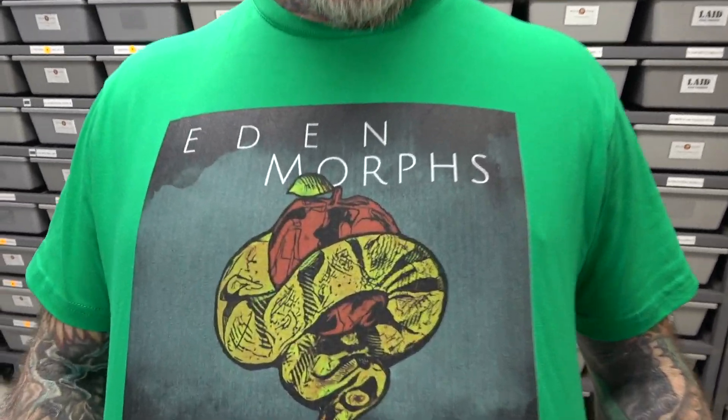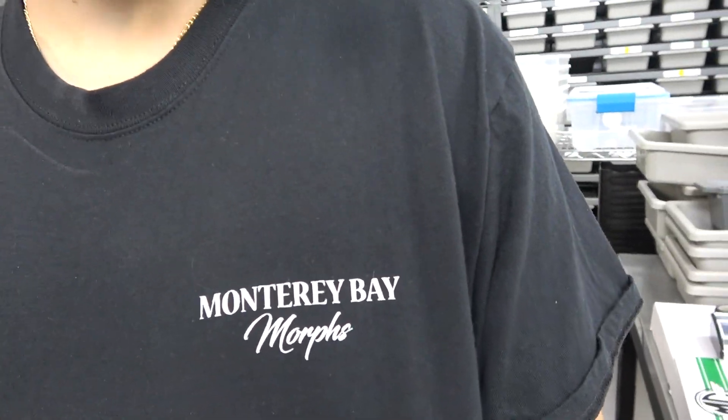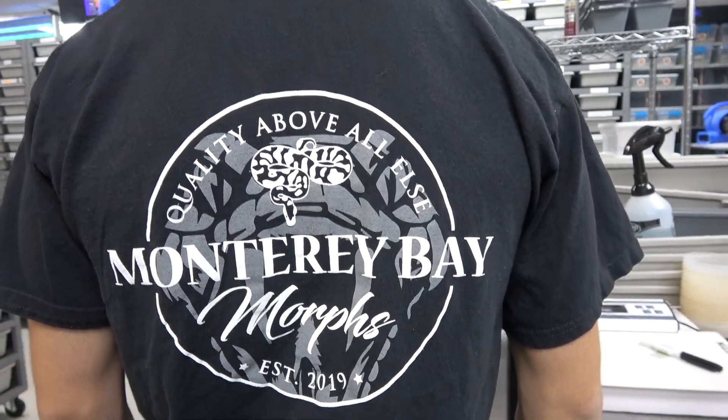But first, huge shout out to my man Nick White from Eden Morphs — and not slacking on the back. And shout out to Monterey Bay Morphs — definitely not slacking, they've got that cool snake in the background.